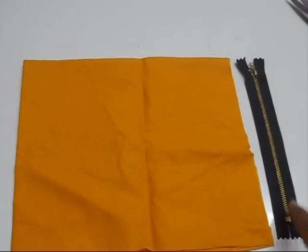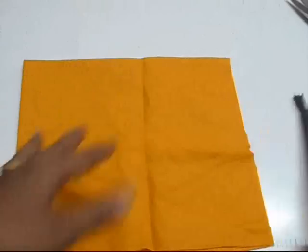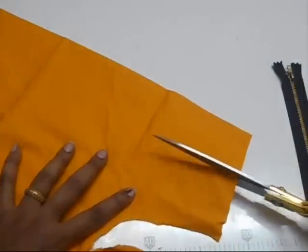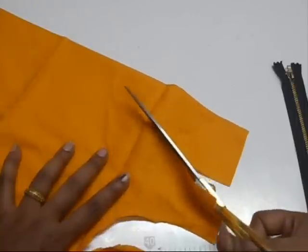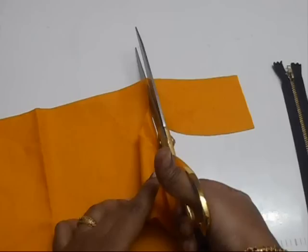So let's get started. First you're going to decide what kind of neckline you're going to use for this zip. Today I'm going to cut a U-neck.